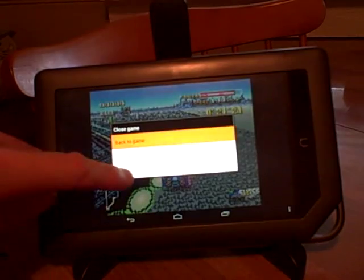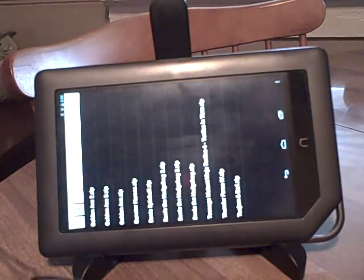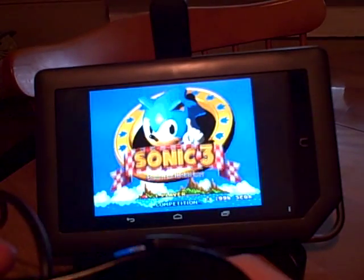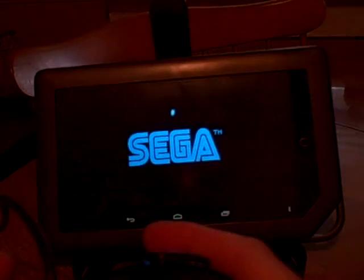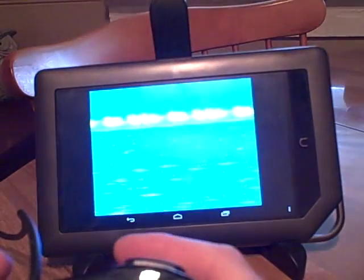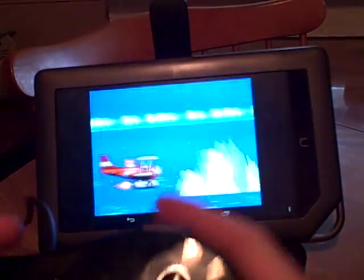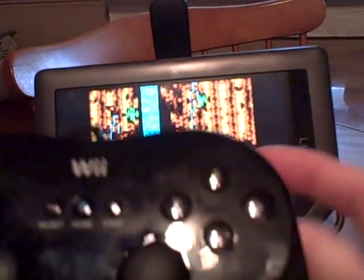I've got one more emulator on here — there are lots of others, like Atari 2600, Spectrum, Commodore 64. I've got a Genesis emulator called Genzoid. The Sonic games run just fine and this controller works really good. You could use the Wii remote but there aren't as many buttons. This classic controller costs 20 bucks and works just great — it's got two buttons on top, the Super Nintendo layout, and even analog sticks.